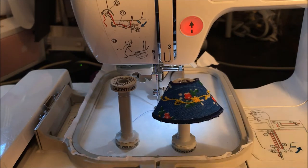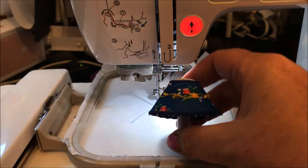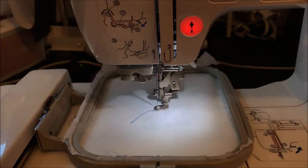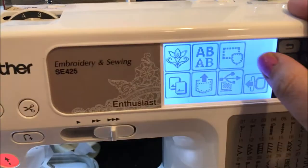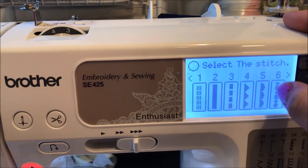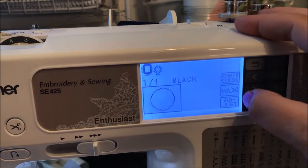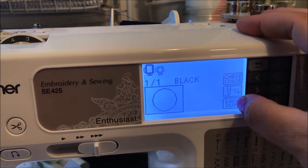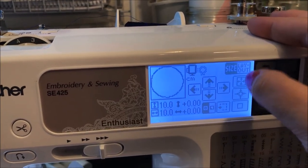I wanted to show you really quick how this works on the machine. We'll get these guys off of there and we're going to go up here to the shapes. We're just going to choose the circle immediately. We're going to choose number 10, which is the running stitch. Choose adjust, layout, size — we're going to max it out completely.